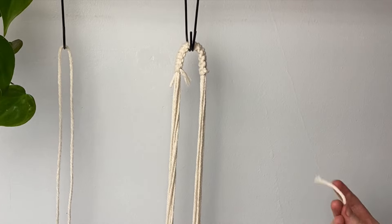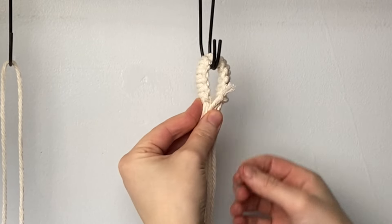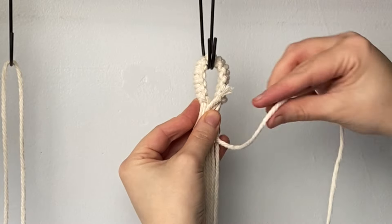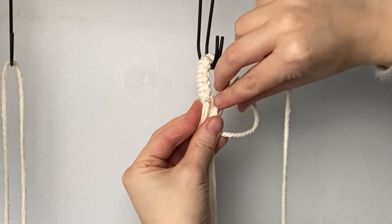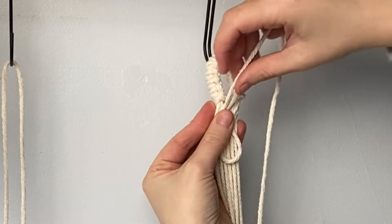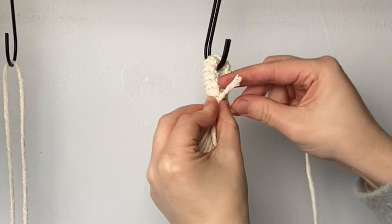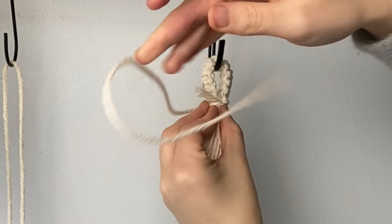Take one of your 50 centimeter lengths of cord and create a wrapping knot. Start with a small tail at the top, then come down and form a long U shape. Wrap that long tail around all the cords, holding them tight, until you have about five or six wraps.